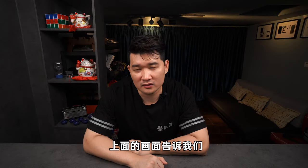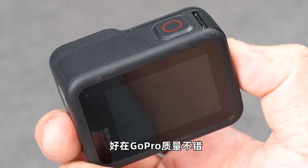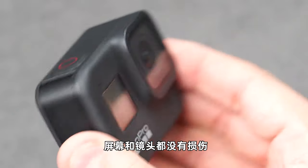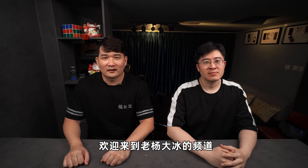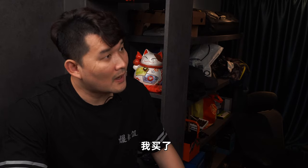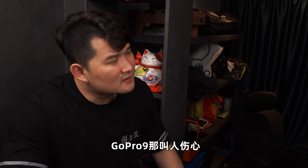怎么还能掉呢！上面的画面告诉我们，在给GoPro安装车载支架的时候，不要偷懒，一定要把安装面清洁干净。好在GoPro质量不错，除了一点划痕，屏幕和镜头都没有损伤，拍摄也完全正常。大家好，欢迎来到老杨大兵的频道。哎老杨，GoPro 9可发布了，你不是一直打算买个运动相机吗，怎么还不下手？我买了，我买了个GoPro 8。啊，那数码产品买新不买旧啊，还买新，GoPro 9那就要让人伤心。